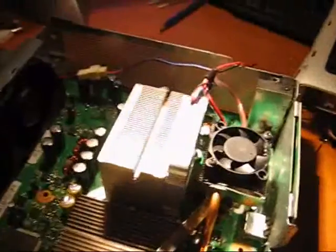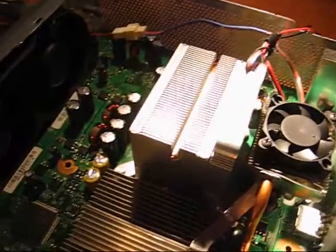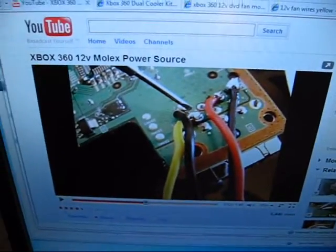I just finished wiring up my Xbox 360. I used the 12-volt Model X power source video, and basically wired two underneath and ran a couple wires in here.